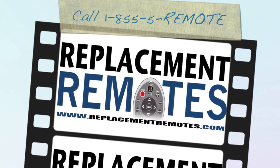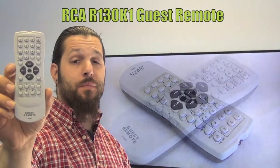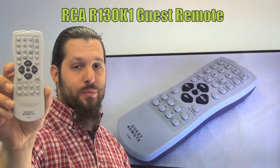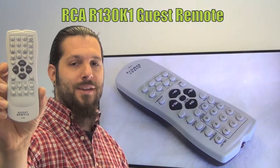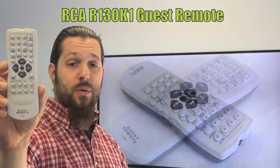Hello everyone, this is Timothy from ReplacementRemotes.com. Today I have with me this brand new RCA Guest Remote Control. The model number is R130K1. It is the brand new original equipment from RCA.